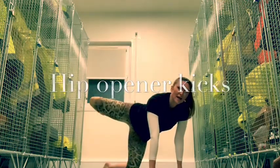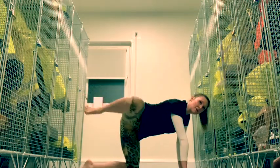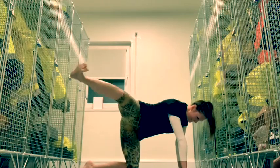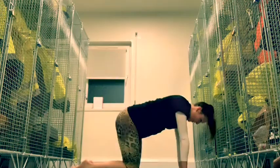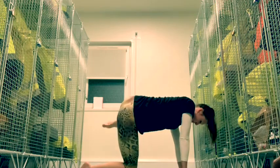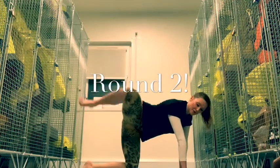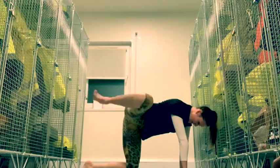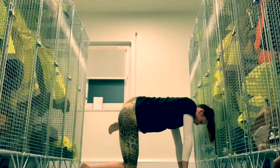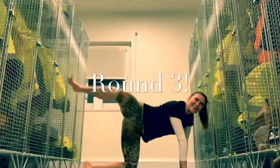We need to lift the leg and we're just going to kick out with the leg — so ten of these. And the other side, lifting the hip, opening the hip. Repeat that on the other side to ten again. And the other side. Final side, final round.